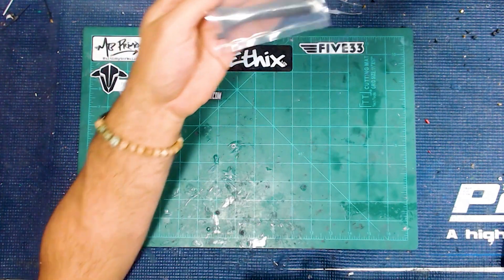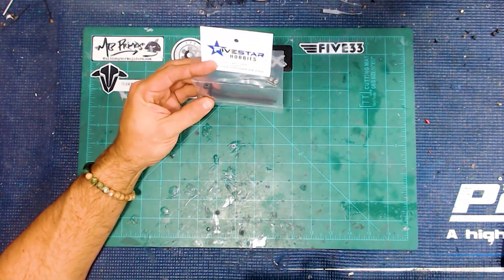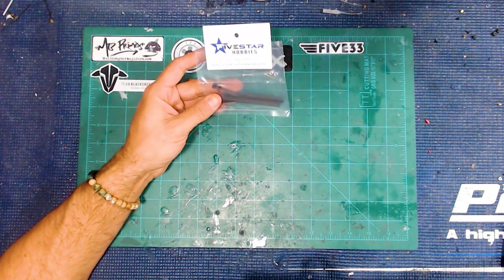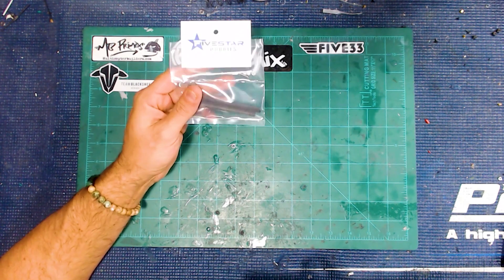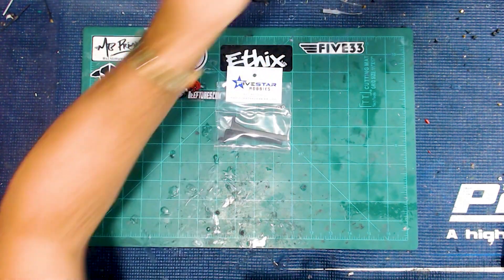What I have here today is from Five Star Hobbies. This is their new side body mount kit. It's just as simple as it could be, but it's made out of their awesome 3D printed material — a nylon carbon fiber type infused material. Hard to really explain; just some simple nuts and bolts in the kit.